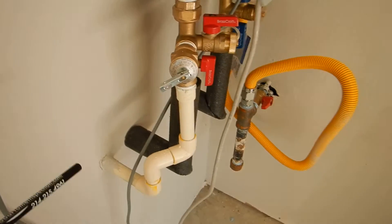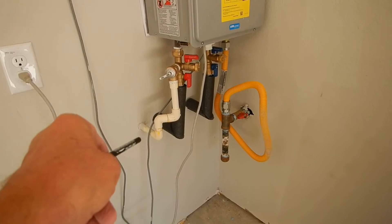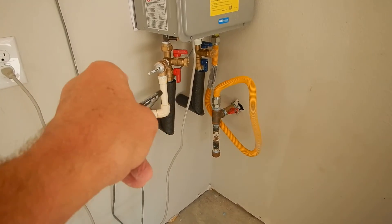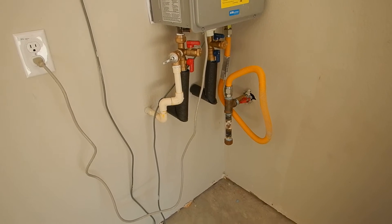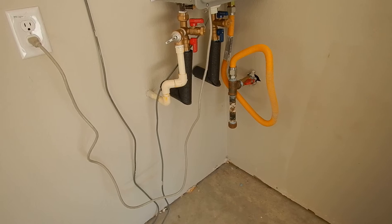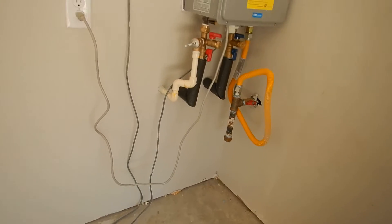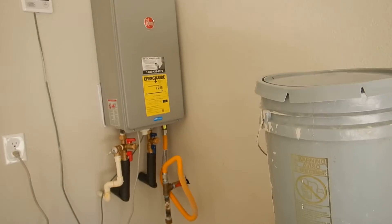You've got five 90-degree bends on your pressure relief valve, and that's the maximum number of bends you can have. So that's a good thing — yay.